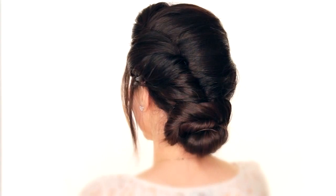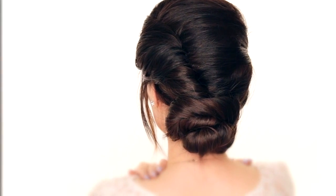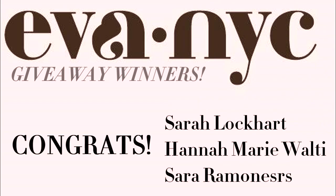I'm Tina from Makeup Wearables, and today I'm going to show you how to do Elsa's coronation hair, because you guys asked for it last week. But before we get started, here are the winners of the EVA NYC giveaway.